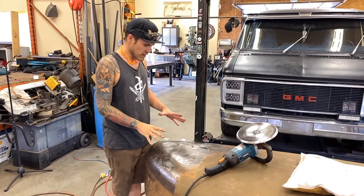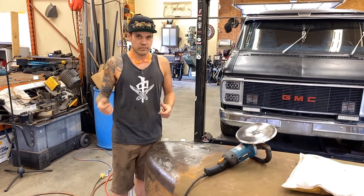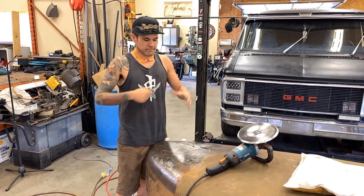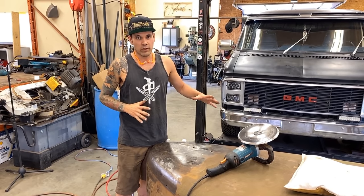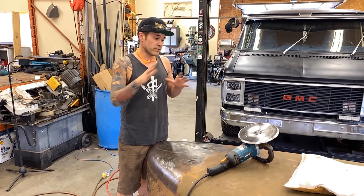In the past I would have probably heat shrunk it. Heat shrinking is a process where you use a torch, heat up a little spot, use a hammer, and kind of shrink the metal with heat. I would like to do a video on that as well — I'm really comfortable with heat shrinking, I've used it for years — but for the sake of this video I want to use this shrinking disc on this hood.